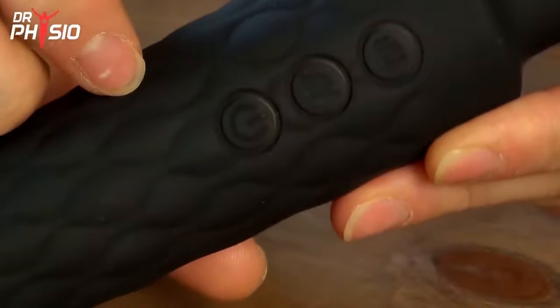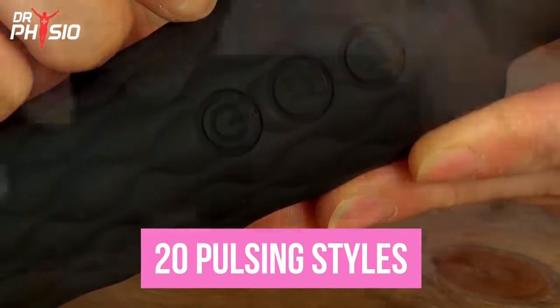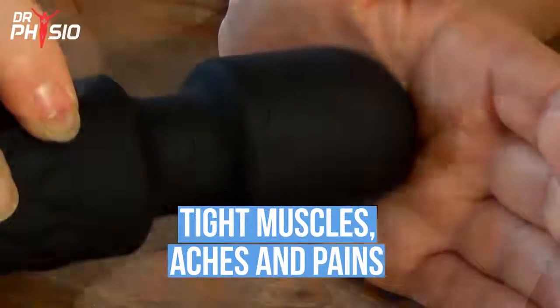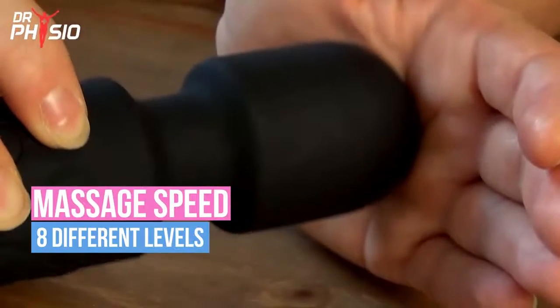Using the buttons on the display, turn the device on and choose your rhythm settings. There are 20 varieties of pulsing styles to choose from to melt away tight muscles, aches, and pains. You can also adjust your percussion massage speed faster or slower over 8 different levels.